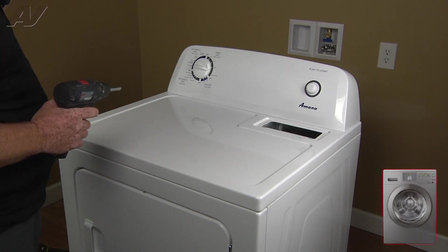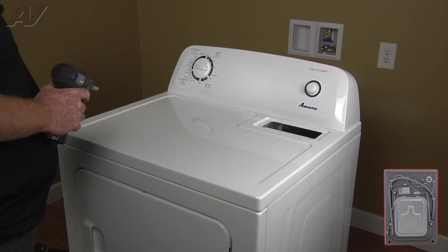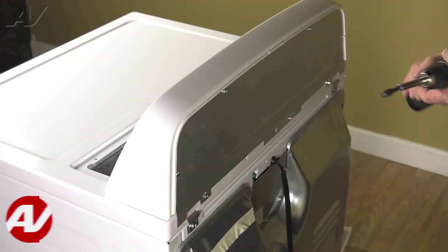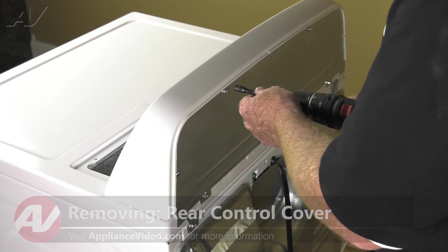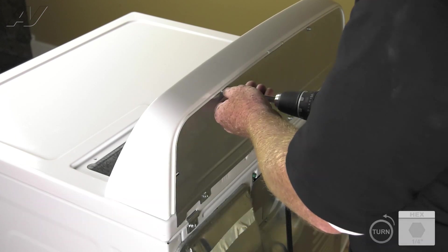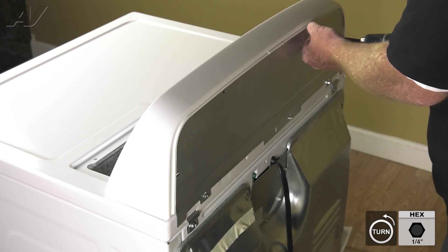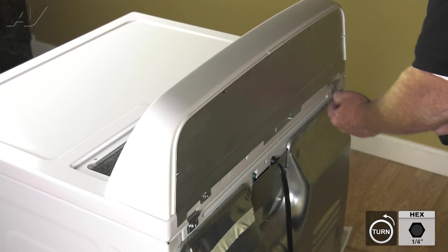We'll set those screws into the lint screen. Now we'll go around to the back to remove the five quarter inch screws on the back panel. Now that we have access to the rear of the unit, let's remove the control cover.